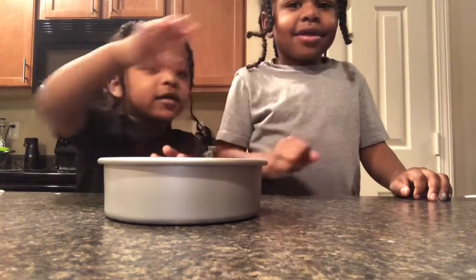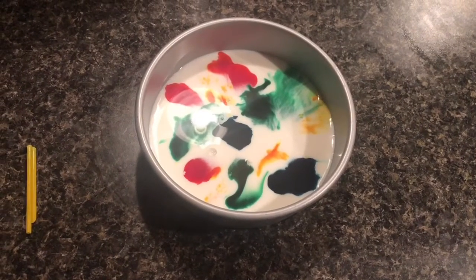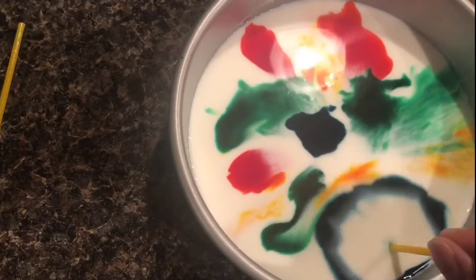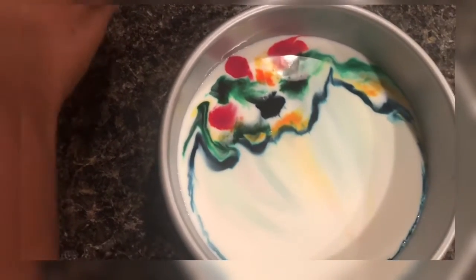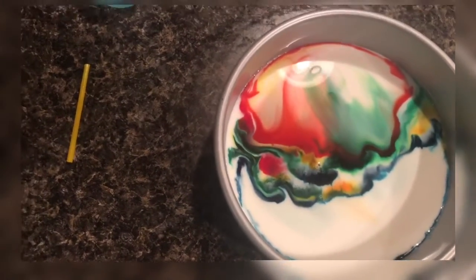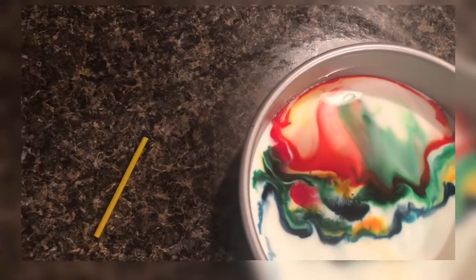Now let's show everybody what it looks like. That looks right!